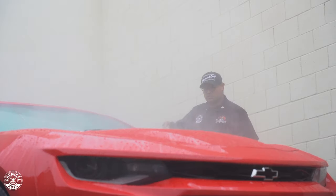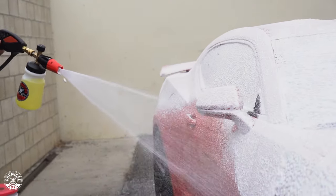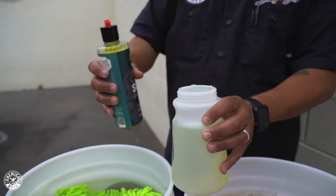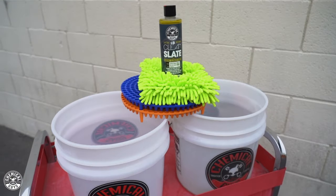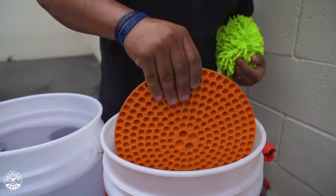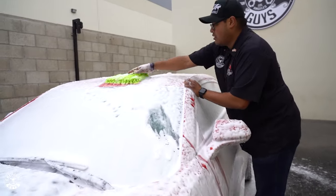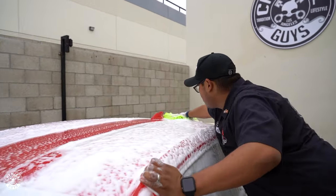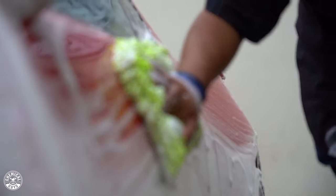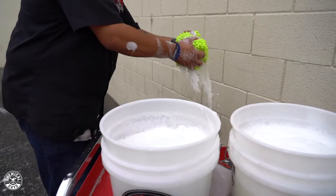We rinsed the vehicle down to knock off any loose debris or dirt. We then hit it with our Clean Slate soap in our foam cannon — about an ounce and a half in the foam cannon, and about another ounce and a half to two ounces in our wash bucket. We used our two-bucket wash method with a dirt trap in each bucket to ensure we don't make more work for ourselves. The dirt trap ensures most of the dirt stays off the vehicle so it doesn't go back onto your wash mitt, and ensures you're not going to further scratch or swirl the vehicle.